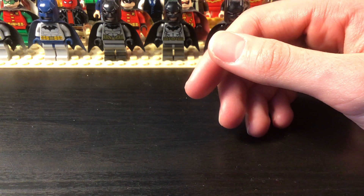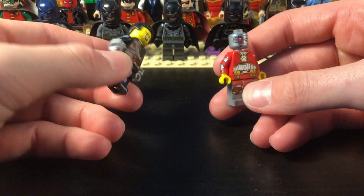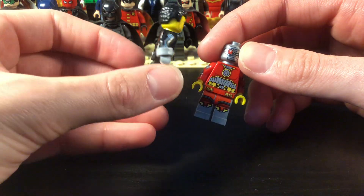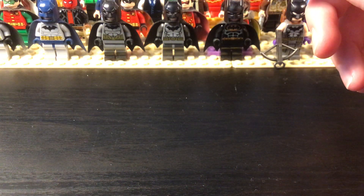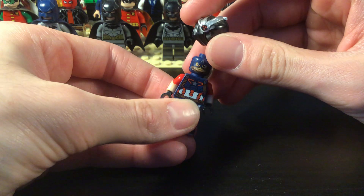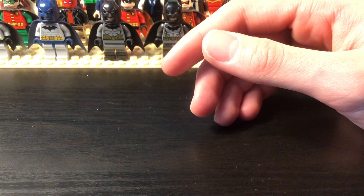Now we get into the assassins. We have the Electrocutioner and Deadshot. I was going to make a custom Deadshot because it's fun to do that, but the official figure is just so perfect there's no point. And then this is KGBeast — just using Captain America's pieces. KGBeast, the Russian guy.